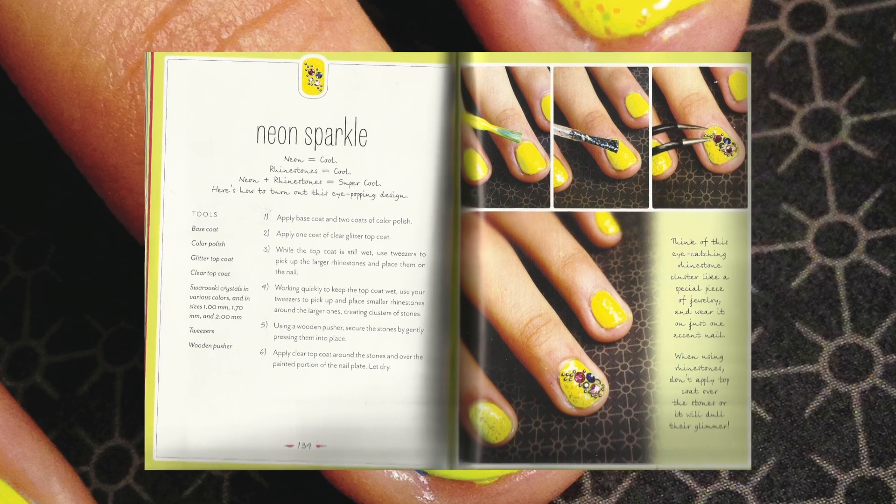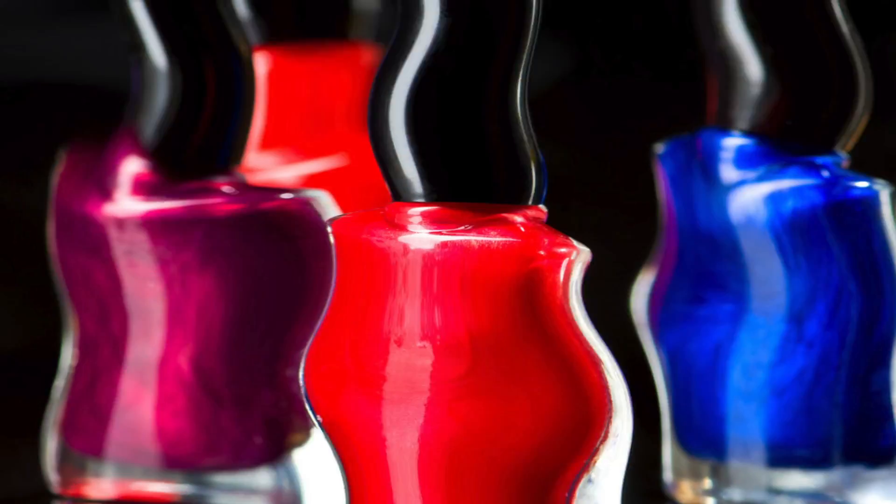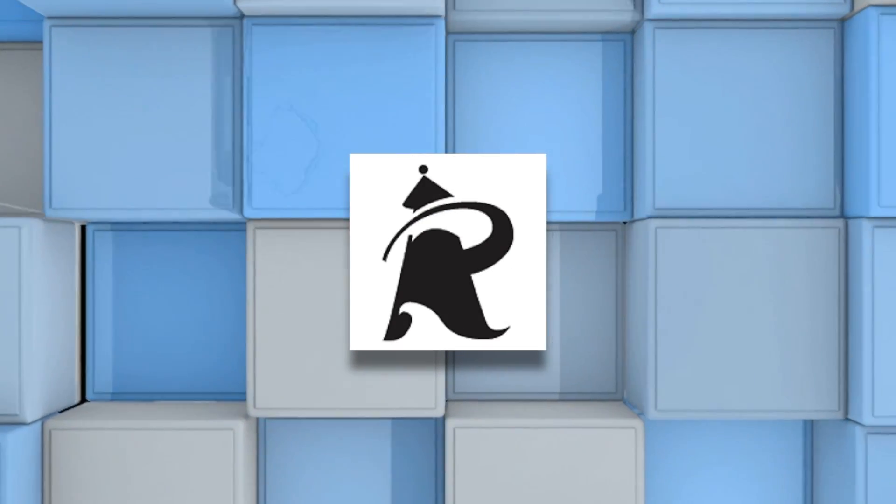That's it, you're done! Thank you so much Amber Elizabeth for my amazing neon sparkle princess look — your book Glam Nail Studio is awesome. Thanks to our viewers too. Subscribe to our channel for tons more super stylish DIY videos. Bye!